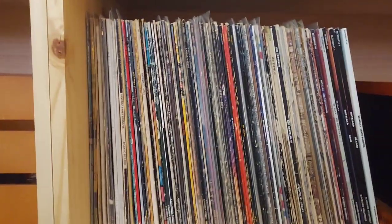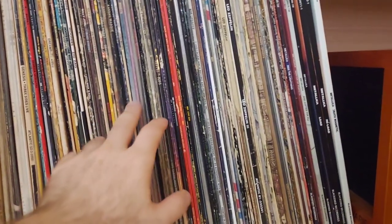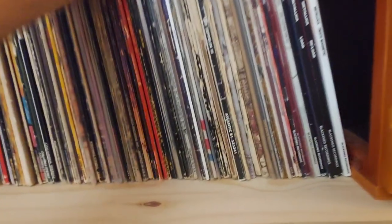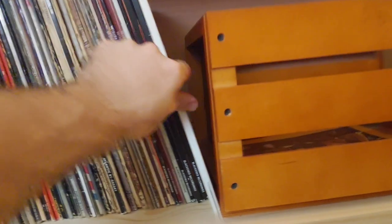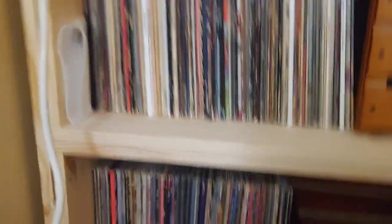Over here you've got G through M — Genesis, Hooters, Kansas, Kiss, Zeppelin, and of course Metallica. My son's favorite — he loves to come over to this end of the record shelf and wants to listen to the Metallica records like every day.